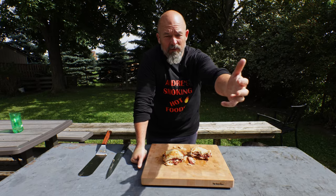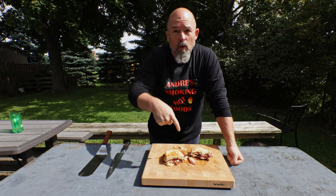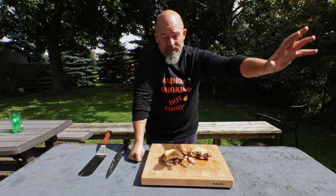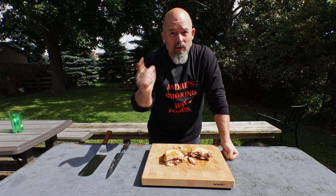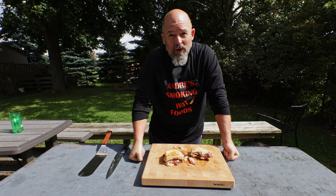Well everybody, I hope you like this video. Show some support — leave me some comments, hit that like and subscribe. Go and do this sandwich if you have any leftovers. Make your own sauce, do the sauerkraut up, use a good bread, use some good cheese and you will be happy. So good guys — thanks for watching and happy eating.